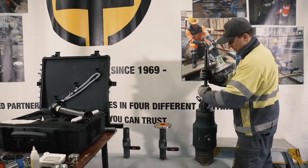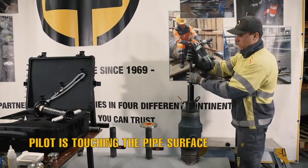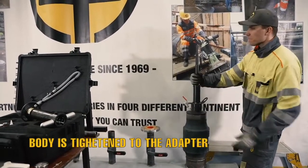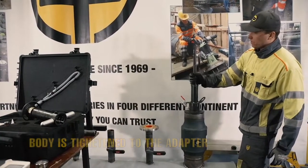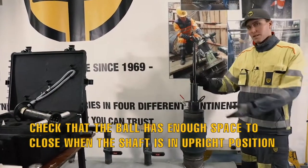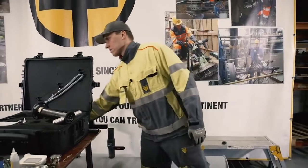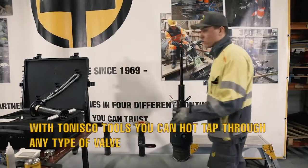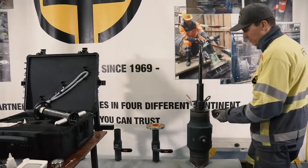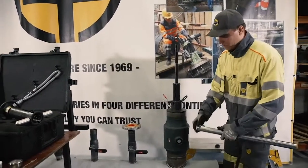Now the pilot is touching the pipe surface and the body is tightened on the adapter. Now it's a good time to check that when the shaft is in the upright position, the valve has enough space to close. This is really important, especially because with these Tonisko tools you can hot tap through any type of valve. So it's really important to always check that the valve has space to close before you start hot tapping.